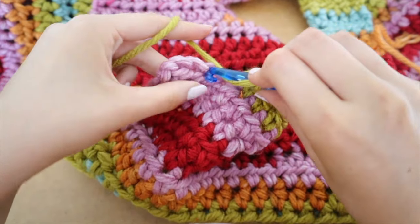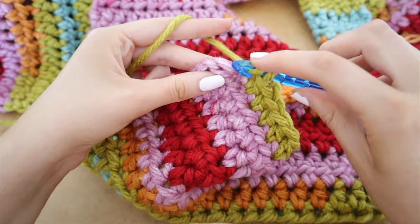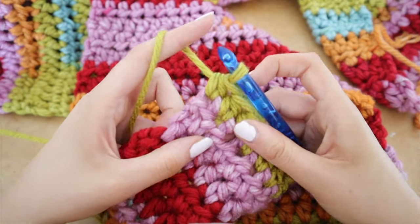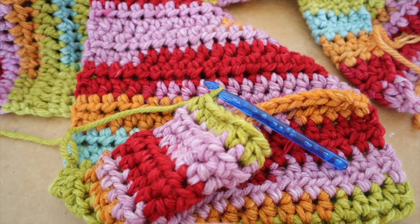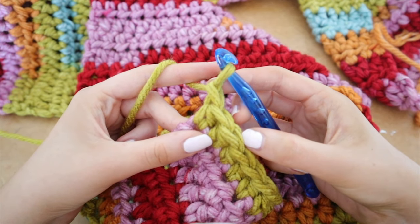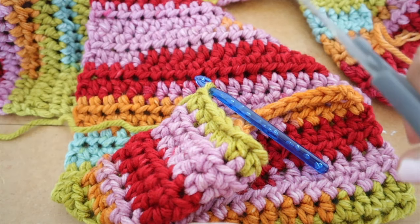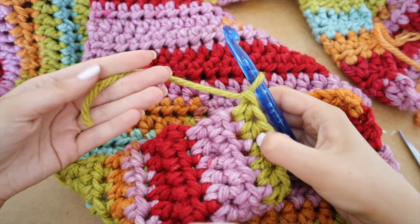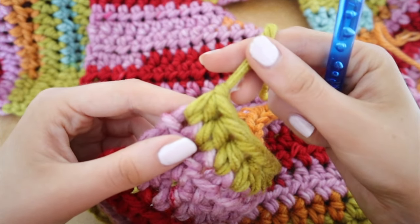This is the final row of the scarf — I've done 80 rows, and this is my final half double crochet. The whole thing is 65 inches long at this point. To finish it off, chain one. When you're done, get your scissors and cut your yarn — leave about five or six inches — and pull your hook upwards, then tighten it by pulling on that end of yarn. And that is your scarf completed.